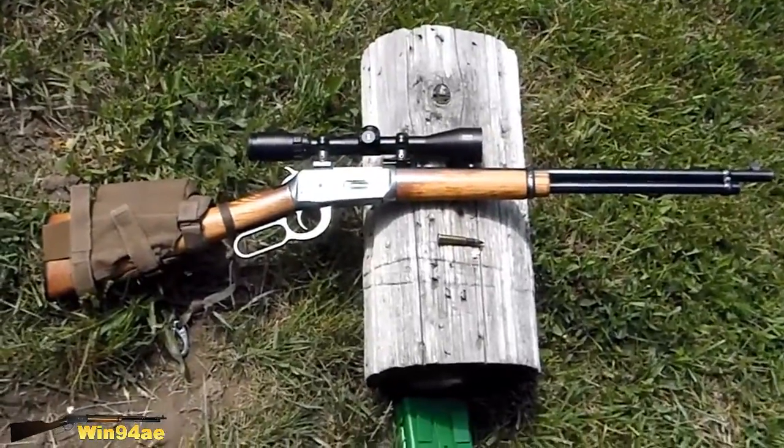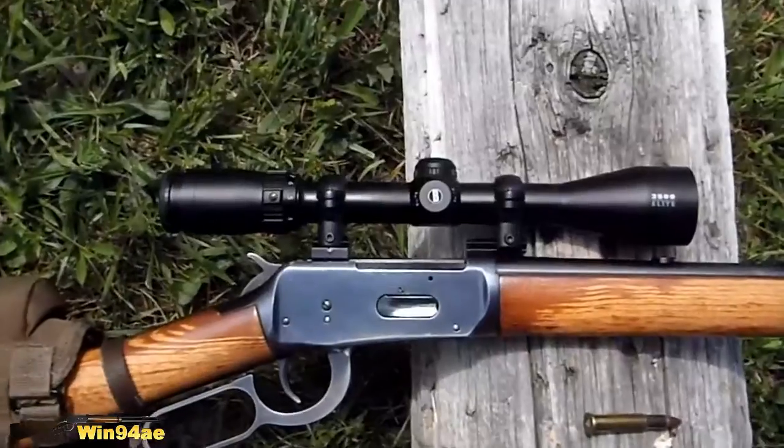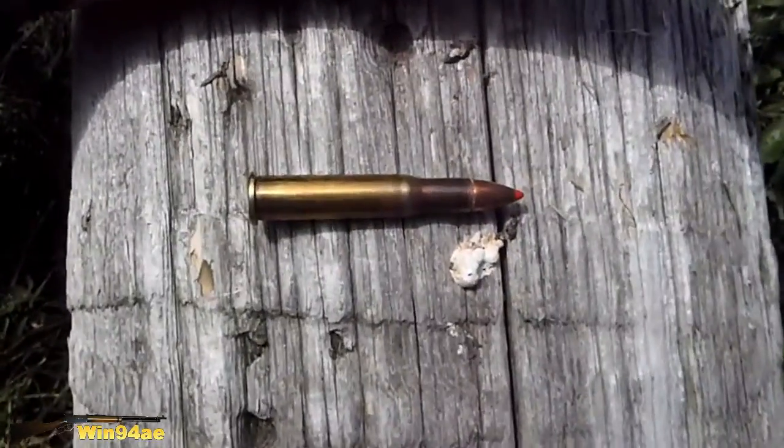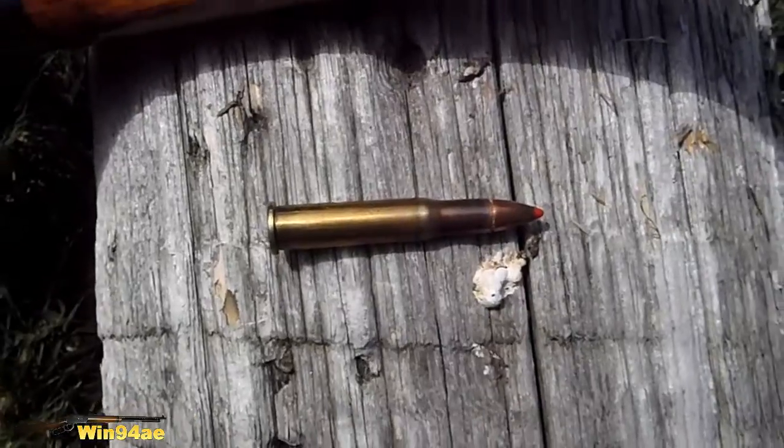Winchester 94, 30-30. Bushnell 3500 Elite Scope. Hornady 160 grain FTX.